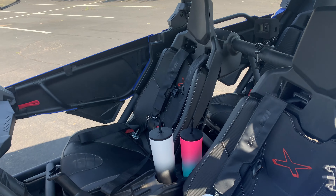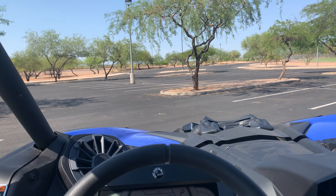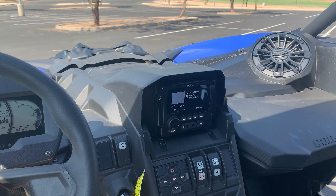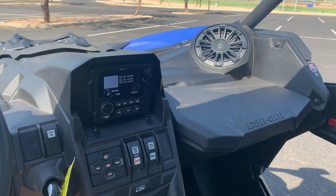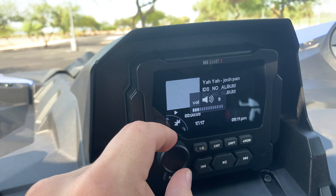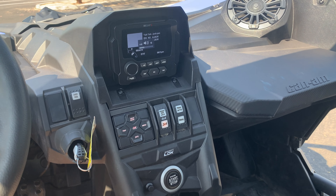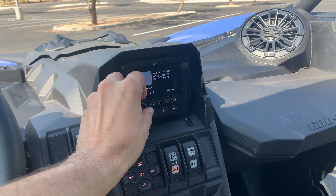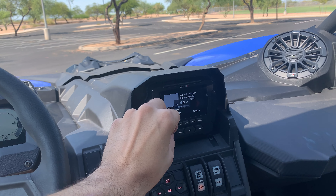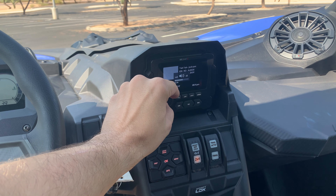So far the system gets really loud and sounds really clean at full volume, so we're pretty impressed with this system already. The system will only run when the engine is on. Right now the engine is going and the system is going as well. But if we turn off the engine, it will play for about 30 seconds to a minute until the electronics turn off and then it'll turn off as well. We don't have the setup to run when it's powered off. This is more of a system that you use when you're driving versus stopping to party.